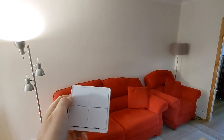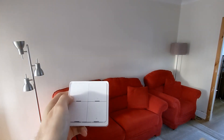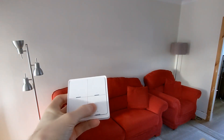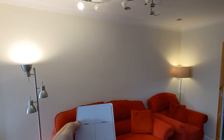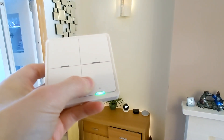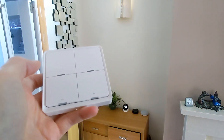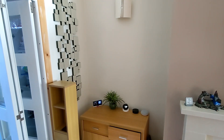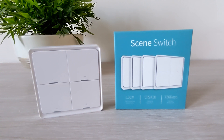Here you can see the buttons in action controlling the lights in the living room. That was a look at setting up a four-button switch with Samsung SmartThings. If you have any comments or questions, leave them down below.